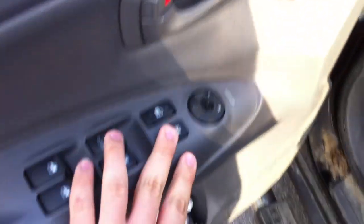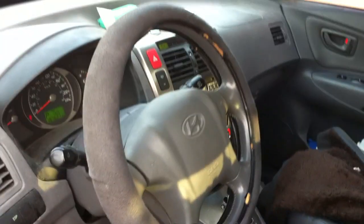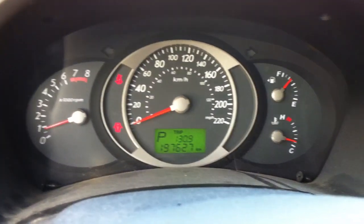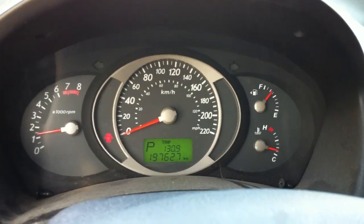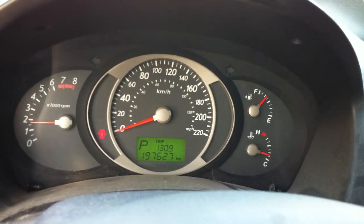Power windows, power door locks, power mirrors, window lock. Storage. Full manual driver's seat. Manual tilting steering wheel. Let's go and see how she revs — keep the door open. Got a little exhaust leak on this one, I think.